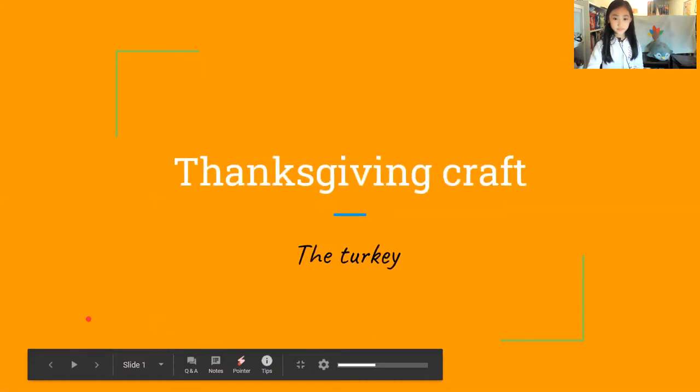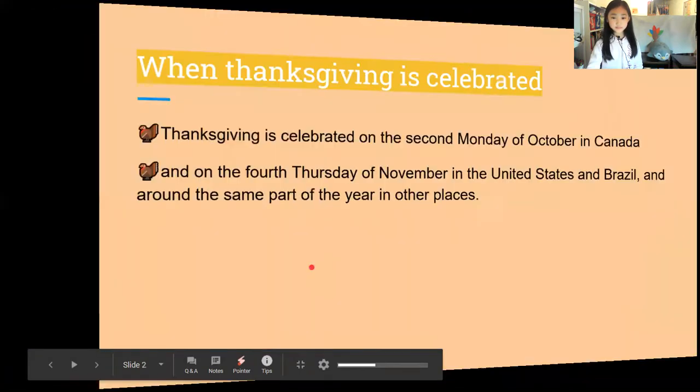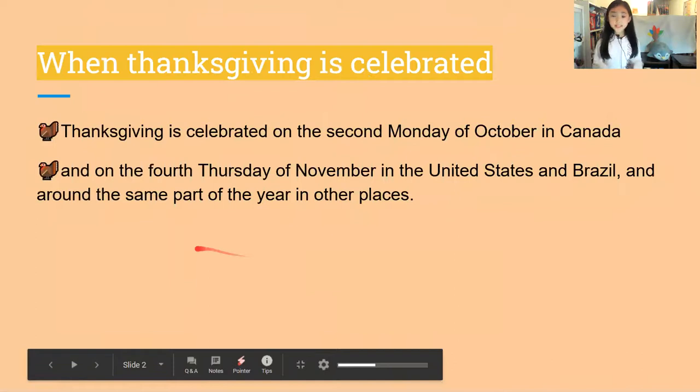Thanksgiving craft: the turkey. When is Thanksgiving celebrated? Thanksgiving is celebrated on the second Monday of October in Canada, and on the fourth Thursday of November in the United States, Brazil, and around the same part of the year in other places.